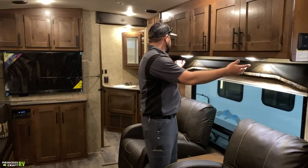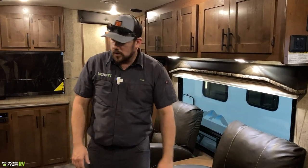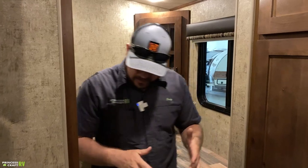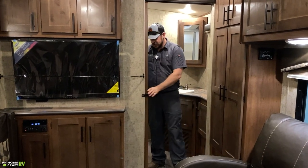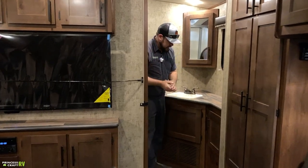Over the recliners there are a couple of reading lights with switches on them. Moving back to the bathroom — this room can be isolated with a pocket door, and just make sure it's secured before you hit the road.